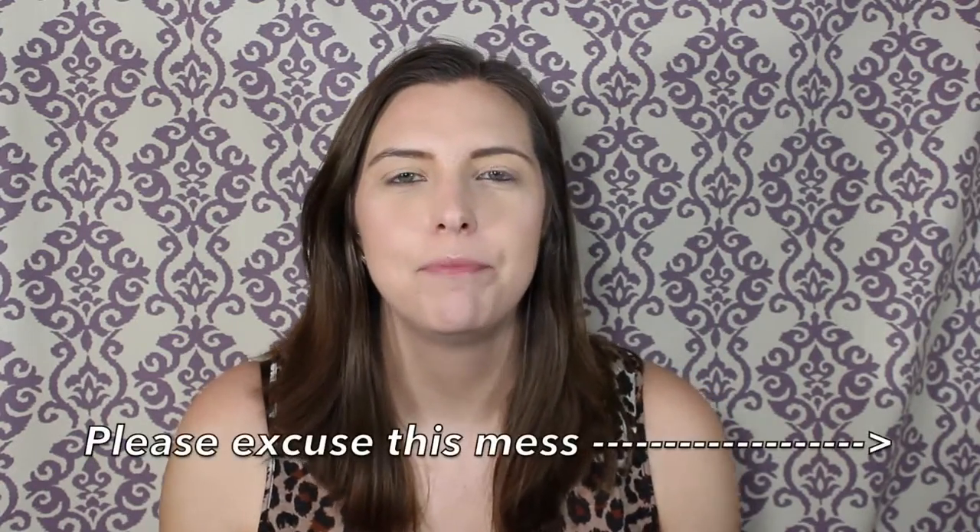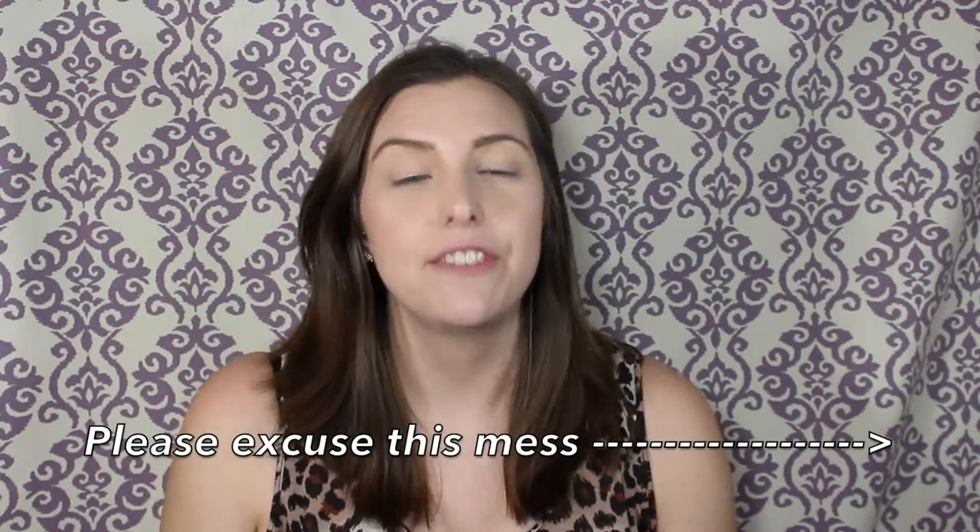Hello, my YouTube beauties and welcome back to my channel. As you can tell, I am sick — if I sound a little off, that's why — but I do feel up to filming so I figured I'd sit down and talk.